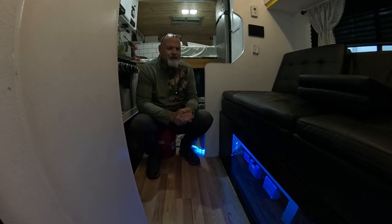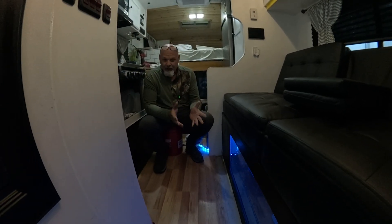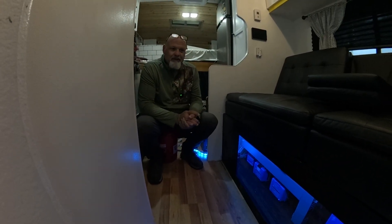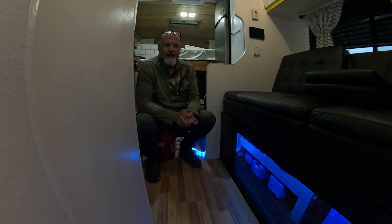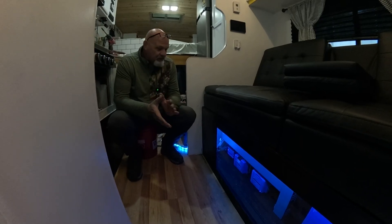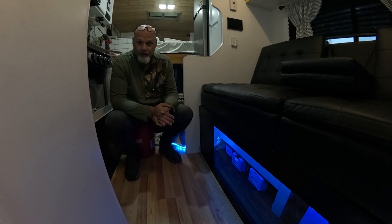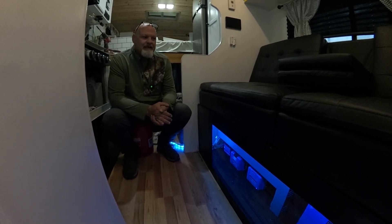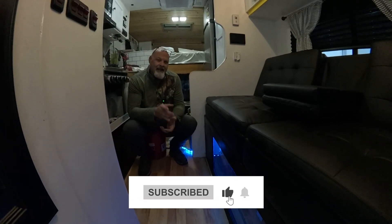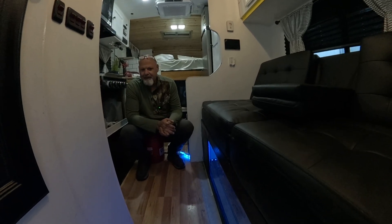Huge shout out to Signature Solar, man. They made all this possible. I joined their affiliate program and they gave me a discount on all my equipment, which it still was a hefty price tag out of our pocket, no doubt about it. All the Signature Solar team over there has been a great help — really encouraging, really awesome to deal with. We'll leave links in our description. If you want to check out any Victron equipment, EG4 — they carry a whole lot of solar equipment. Appreciate it if you check it out and help our channel out. Thank you guys for tuning in. Leave me some comments, tell me what you think about it. We'll talk to y'all later.